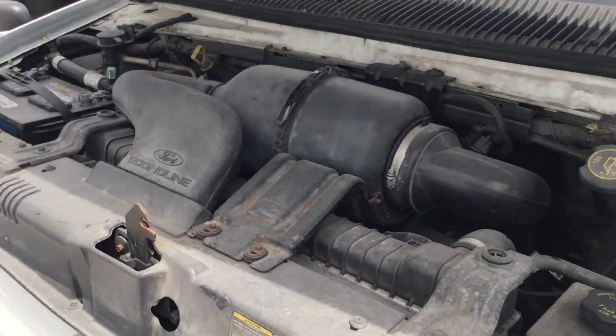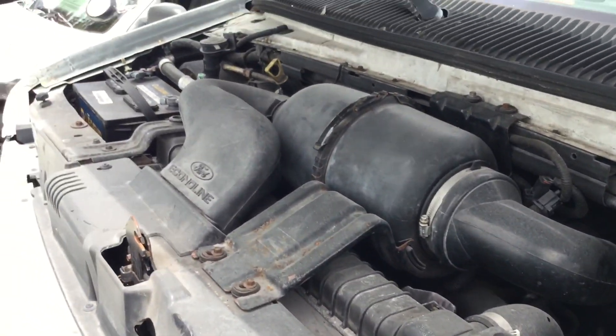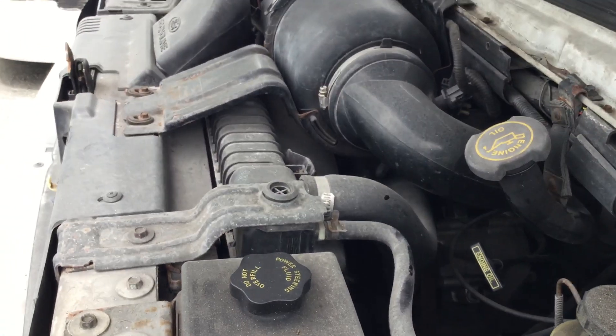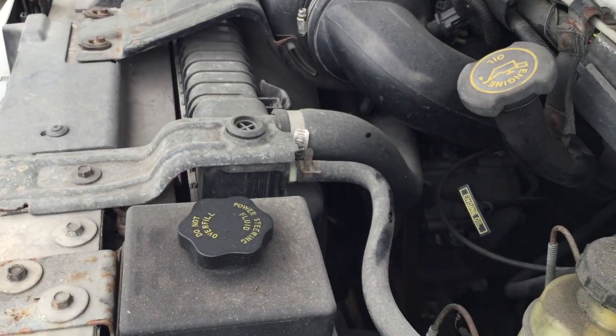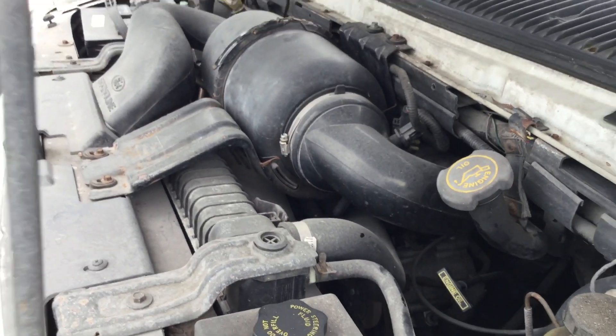It idles smooth, but it's got a very slight misfire — could be bad fuel or in need of a tune-up. I can hear the AC compressor engaging and quickly disengaging. It probably needs freon; usually when they're low on freon, that's what it'll do.